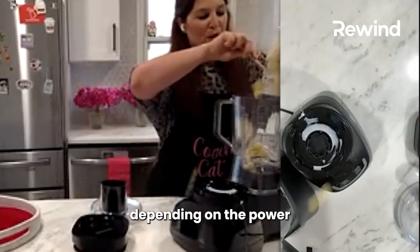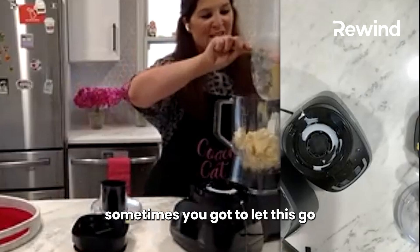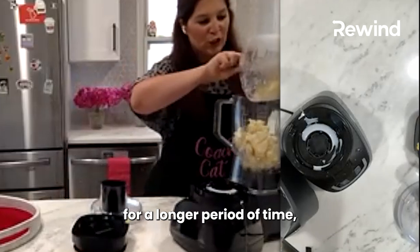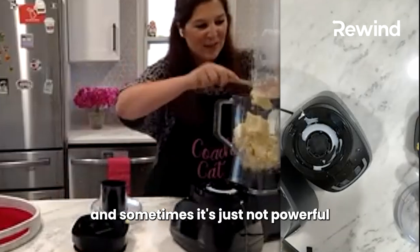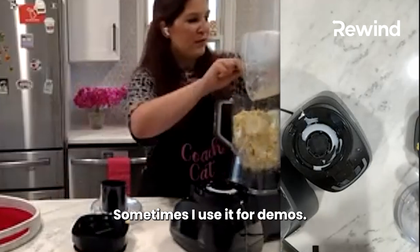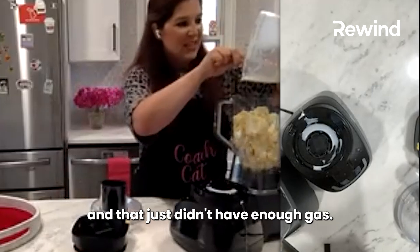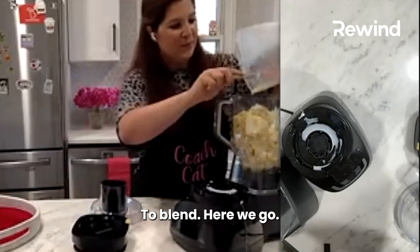Depending on the power of your food processor or blender, sometimes you've got to let this go for a longer period of time, and sometimes it's just not powerful enough. I sometimes use a little Ninja bullet for demos, but that just didn't have enough power to blend this.